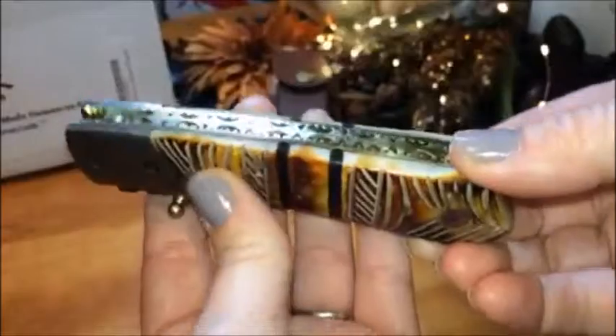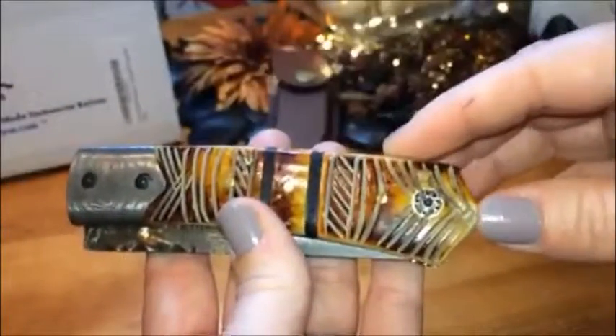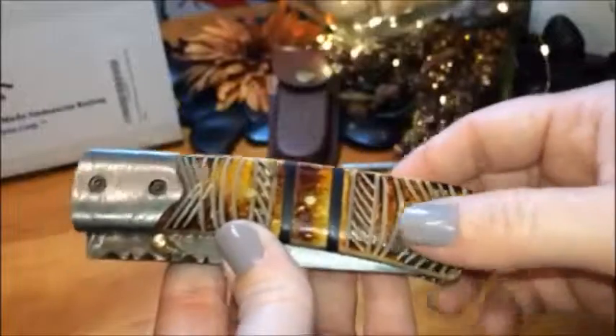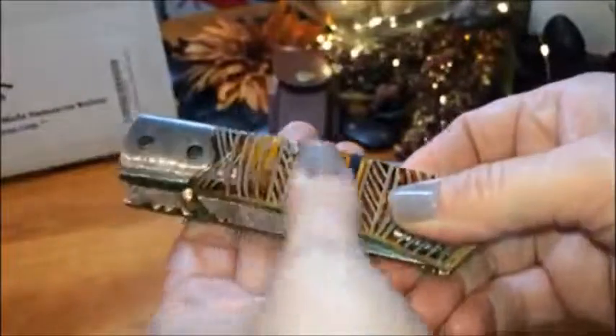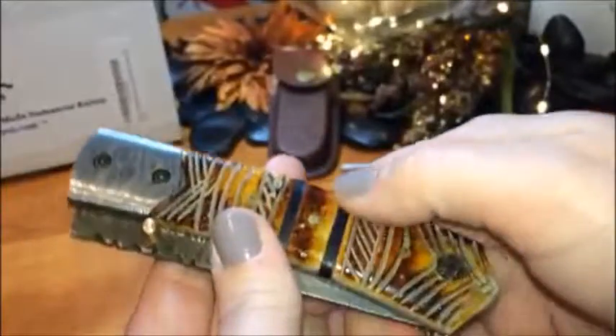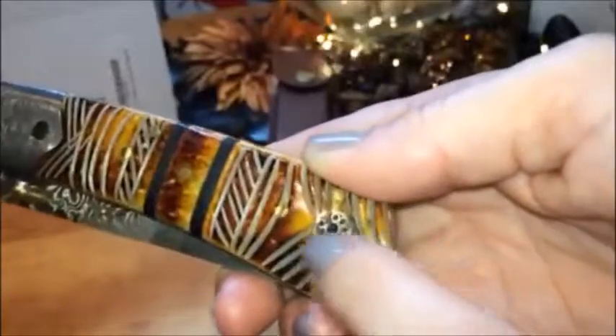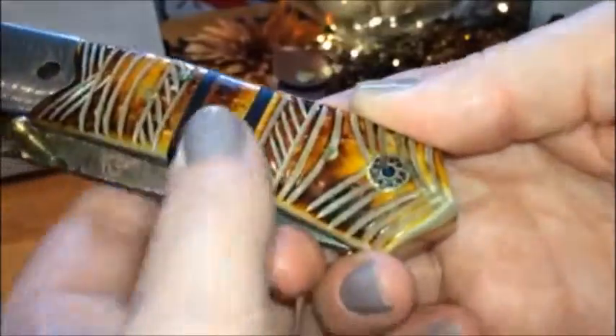Now this is the Chief — talk about breathtaking. The handle is made from and carved from camel bone, and it gives it a high quality, classy look. It's got little gold tone inlays and a little mosaic inlay. It is absolutely stunning.